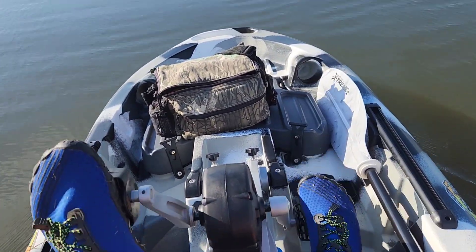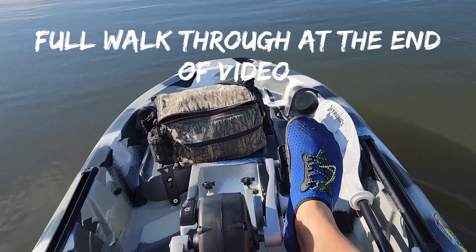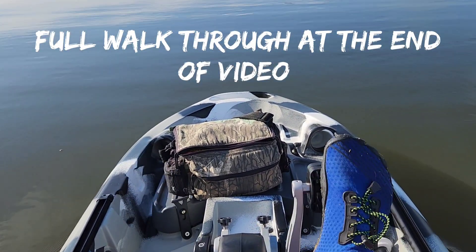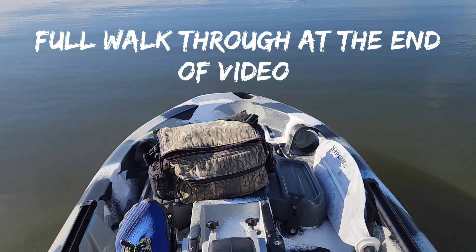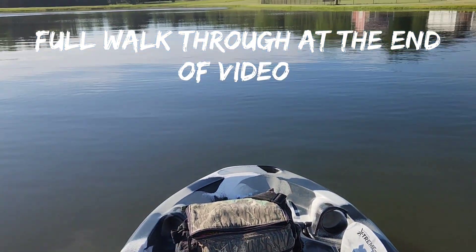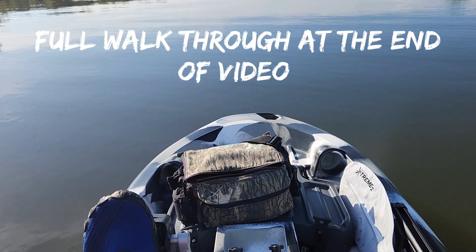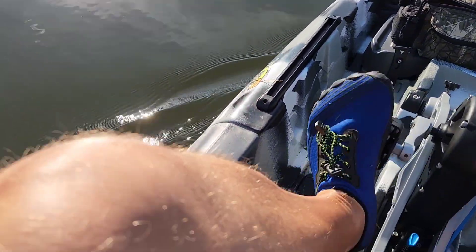Alright, we're on the water. Man, this thing is smooth. I wish I had a good camera that I could do this with — I'm having to hold my cell phone. Yeah, this thing is smooth.